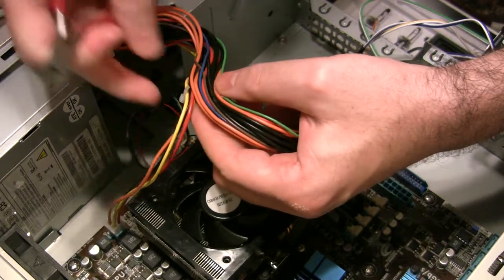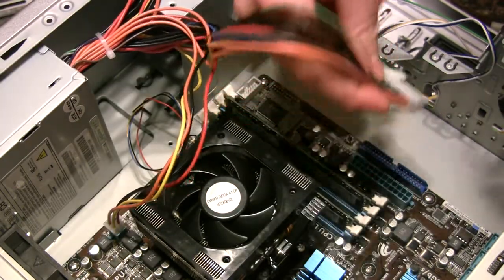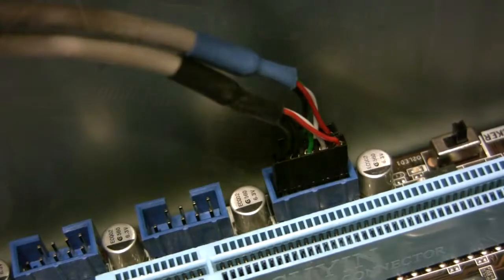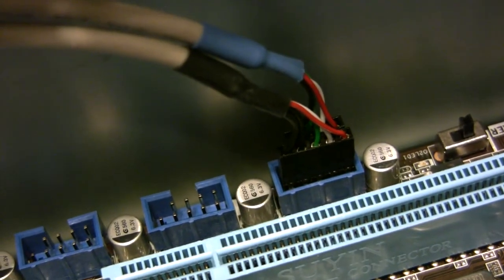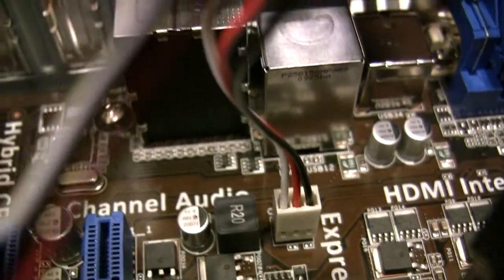This is wrong. We want to plug the main 20-pin connector plus 4 here, and the separate 12-volt 4-pin connector here beside the processor. Then we hook up the two front panel USB ports, and the power switches, and front panel LEDs, and a tiny little speaker to go beep, and we finish off with a case fan.